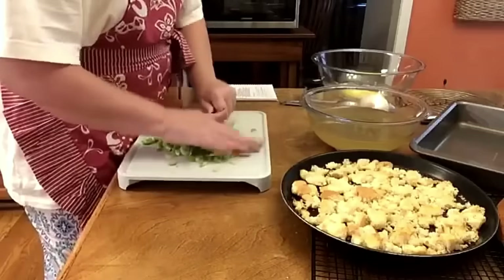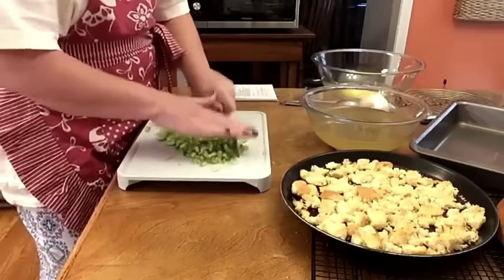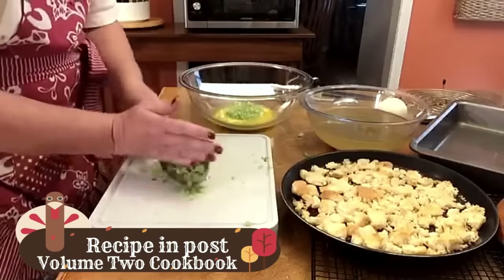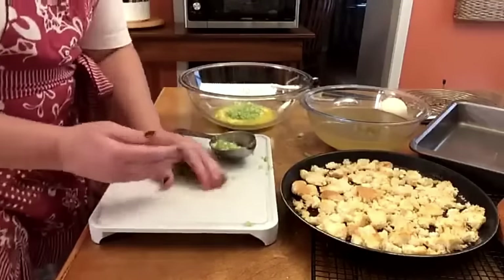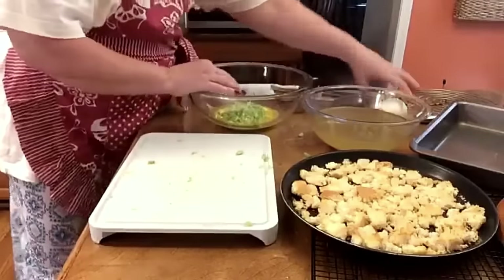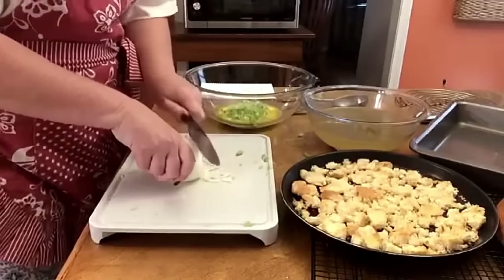I'm going to chop up your celery and chop it up pretty small. You've got about a half a cup — this is a smaller recipe. That was probably about four medium-sized stalks, not quite a cup but close. We're going to do a whole onion.